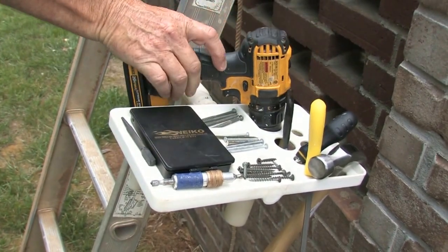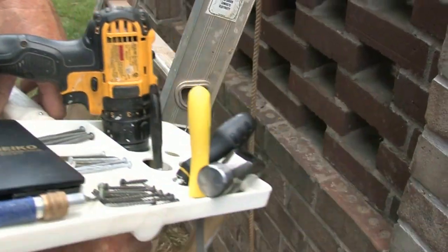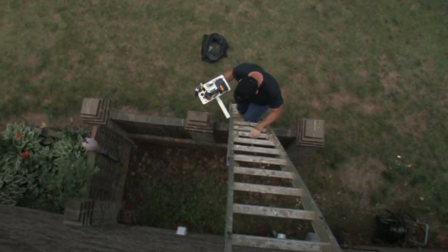In addition to the tool holders, the platform has four divided trays to hold nails, screws, washers, bolts and many other items, even your drill bits.